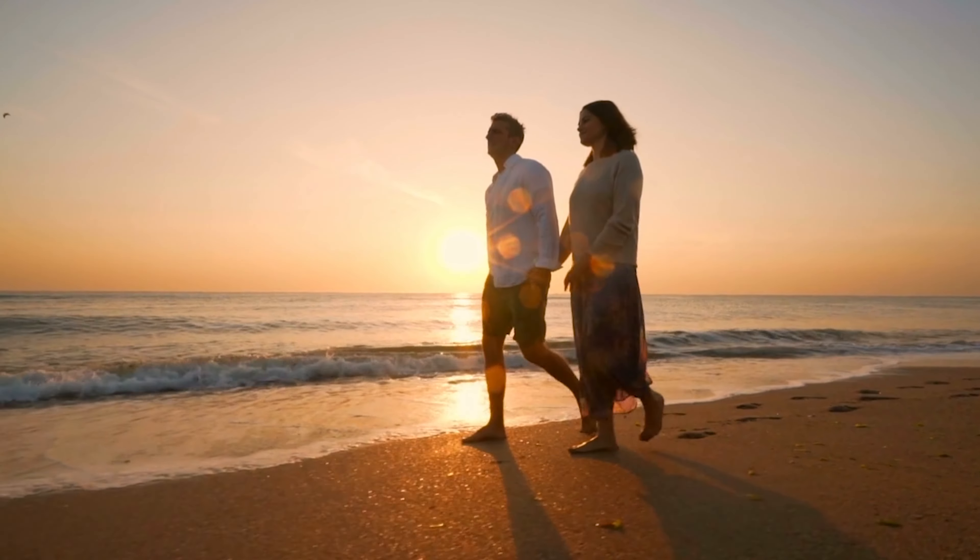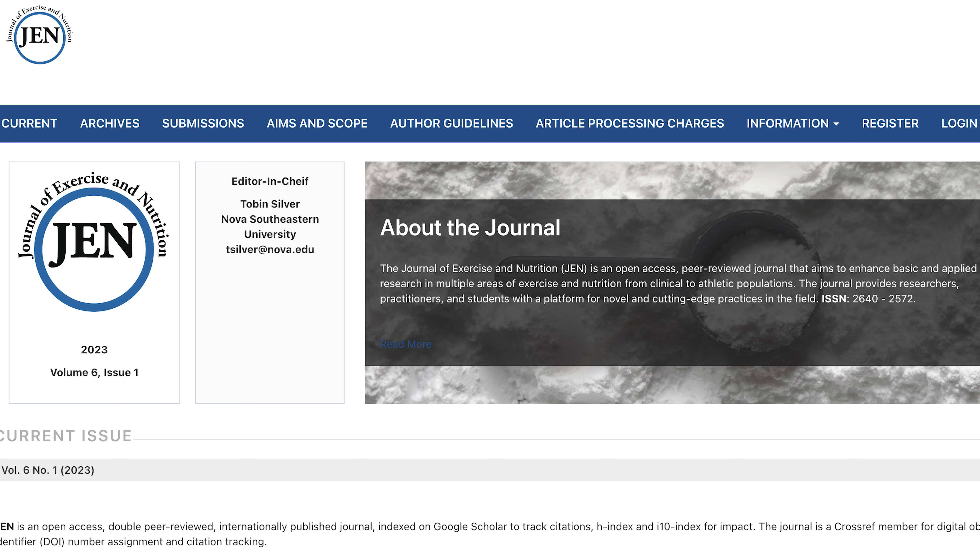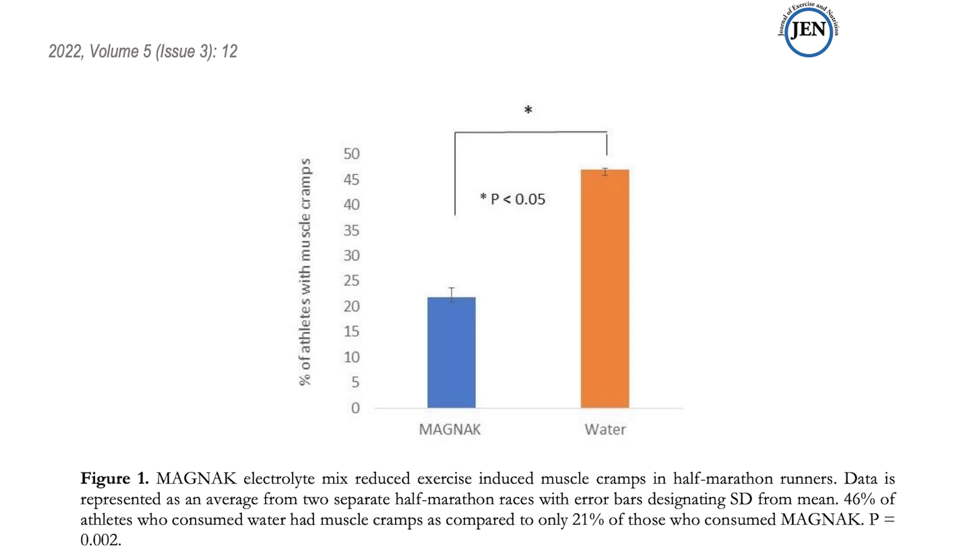Magnax Sports Drink is specifically formulated to provide your body with the necessary electrolytes, vitamins, and minerals that you lose through sweating during exercise. It is a high-performance sports drink that helps you to stay hydrated and energized.